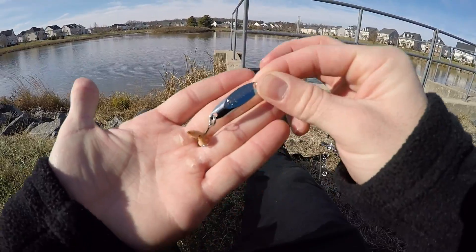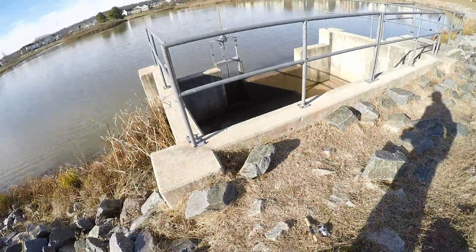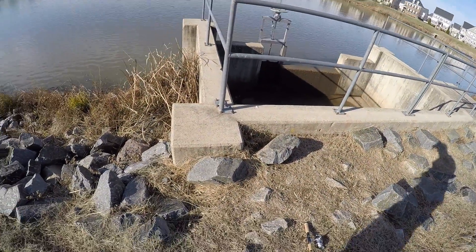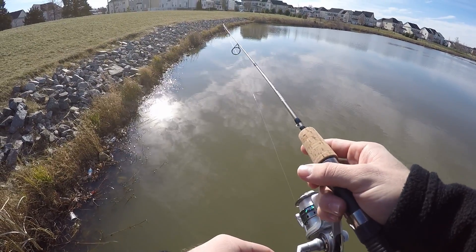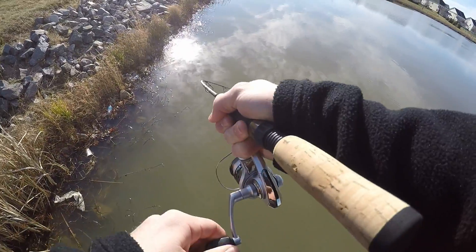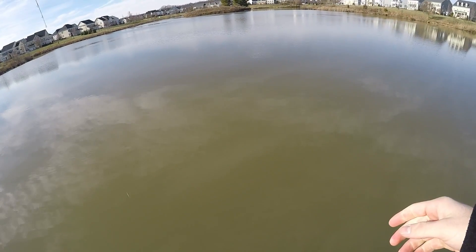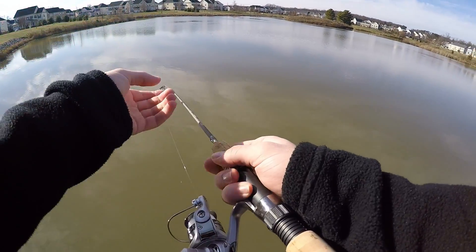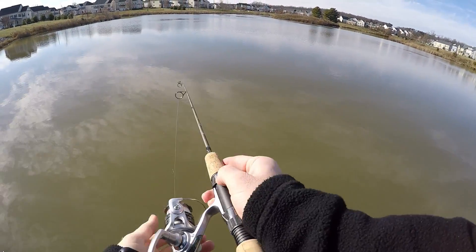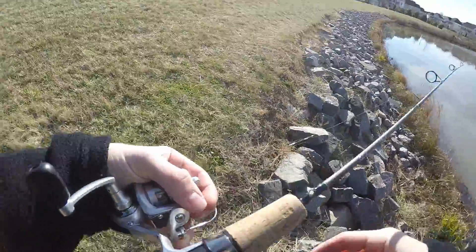We've got a couple wax worms on there now. I'm going to see if that can help our luck out a little bit and change up how we're going after these fish. Oh — we got one! No, we don't. We had a fish — we have the opposite of a fish — what they call a snag. It's just not the day, ladies and gentlemen. This is not the day that Noah is supposed to catch a bass.